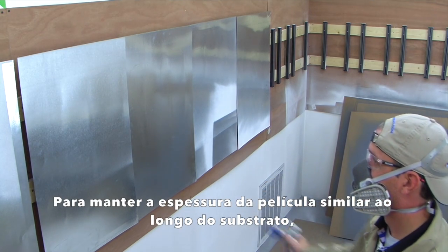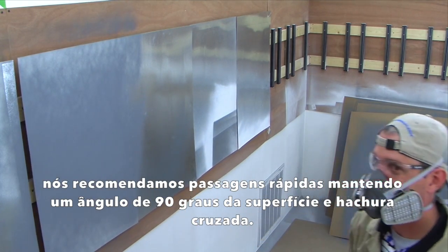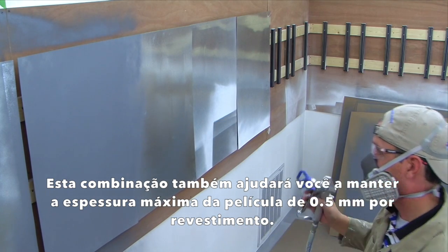To keep the wet film thickness similar across the substrate, we recommend multiple rapid passes, keeping a 90-degree angle to the surface, and cross-hatching. These combined will also help keep you under the maximum wet film thickness of 24 mils per coat.